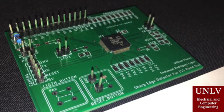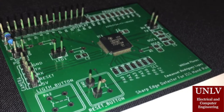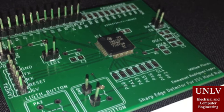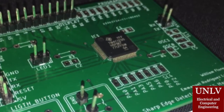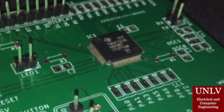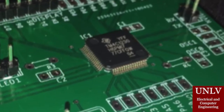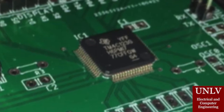The constant stream coming from the camera, along with all the components of the user interface, needed a microcontroller that could handle this extensive load. TI's microcontroller chip, the one seen on screen, was chosen to helm the project. This microcontroller provided a vast amount of UART ports, as well as programmable pins, which we needed a lot of.